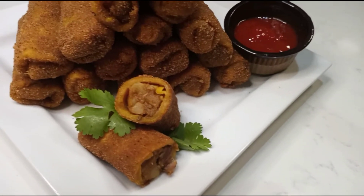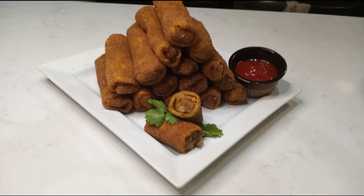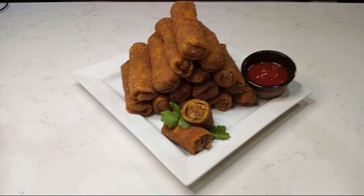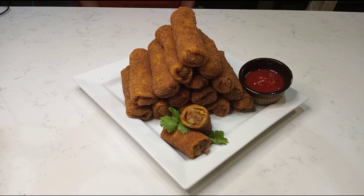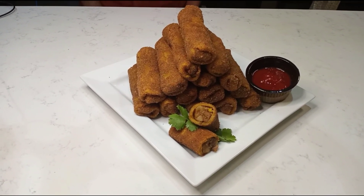We have made the mutton rolls. We will make the mutton rolls. Please like, share, and subscribe.